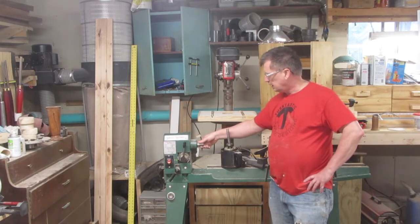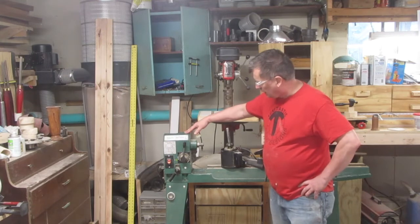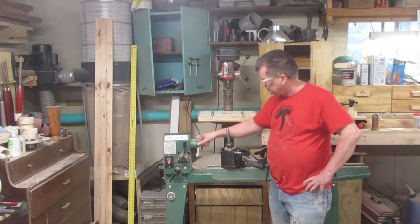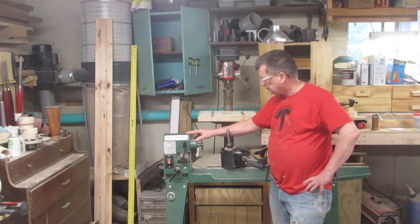The first one is that the headstock tends to wobble a little, especially when you take a piece off. My father-in-law solved that problem by adding a couple of metal pieces here to extend the little doohickey that holds the headstock, and that holds it nice and firm and that works.